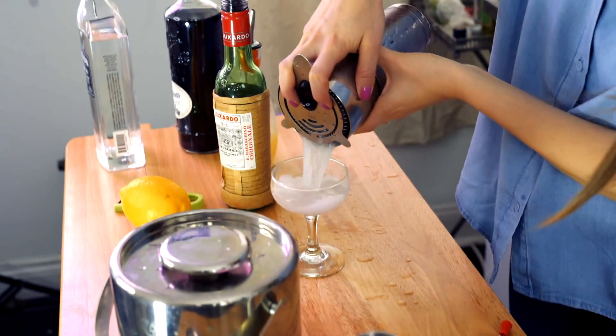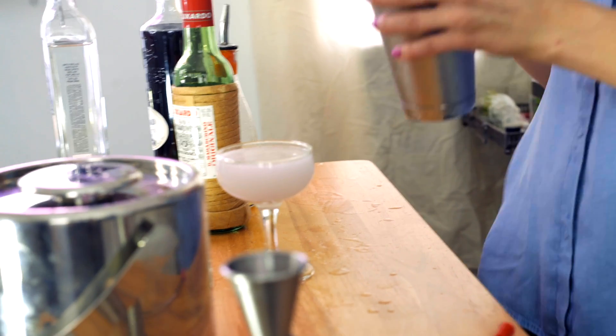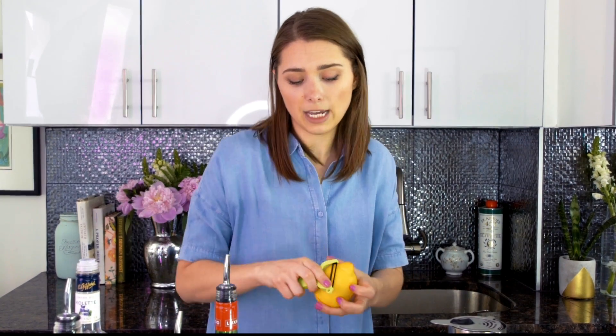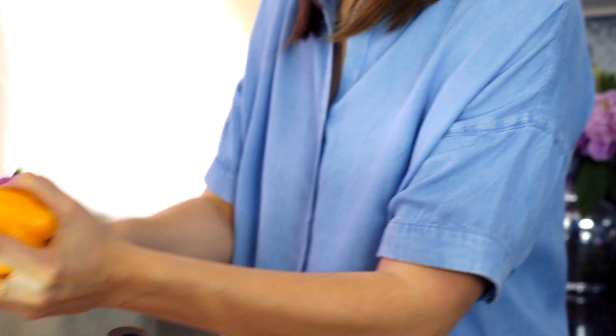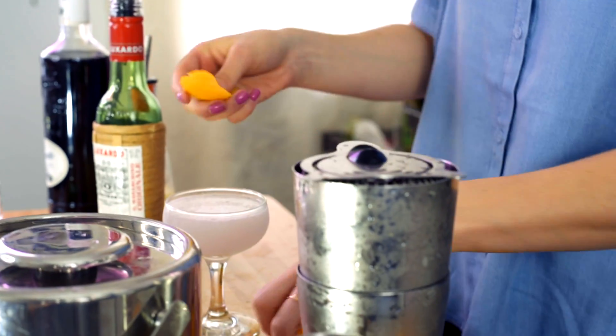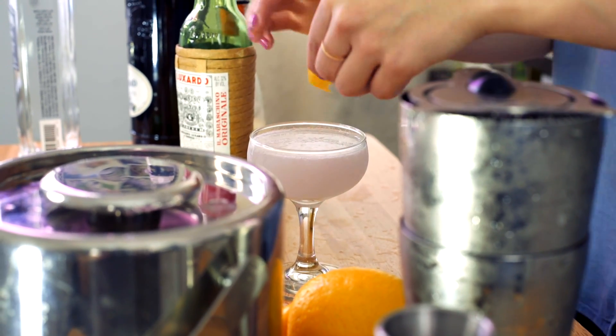This is what your Aviation should look like. It's a pastel color, a little purpley, a little blue — I'm loving it. And I'm going to garnish with a little lemon twist. You can also use a cherry if you have one on hand. Remember what I said about garnishes: you want to echo ingredients in the drink. So we got lemon juice, we got a lemon twist.